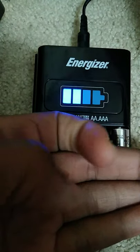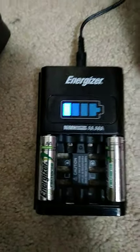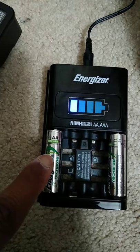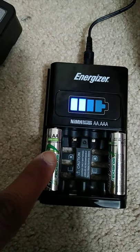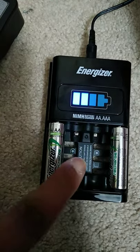The batteries might feel hot when using the Energizer 1-hour charger. These are Energizer recharge batteries — I've had these, but these are the old design. The new design has a new logo on it.